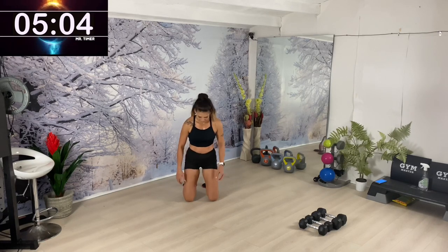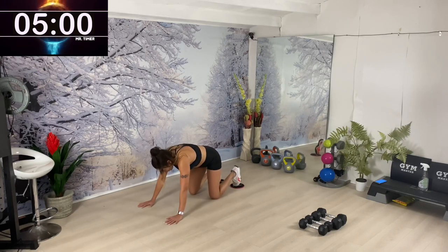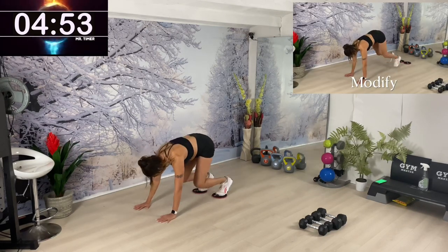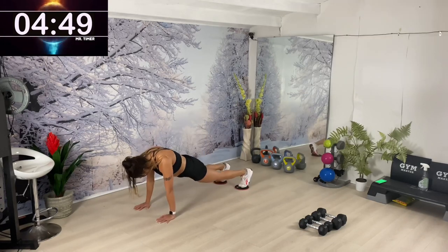Next: both knees together. I'm going to turn to the side so you can see — driving both knees in towards the belly. Control.